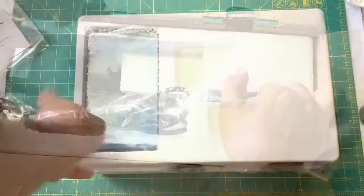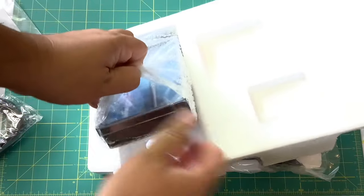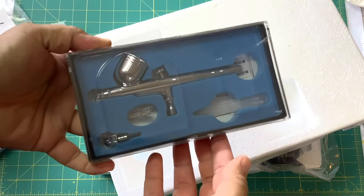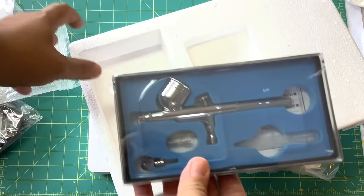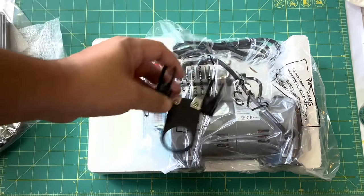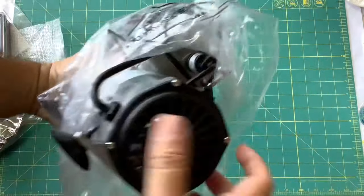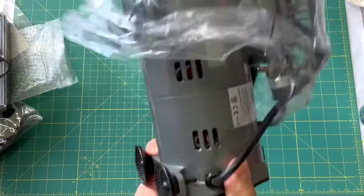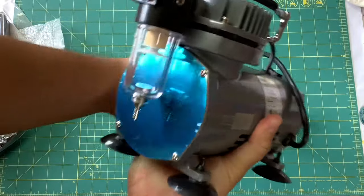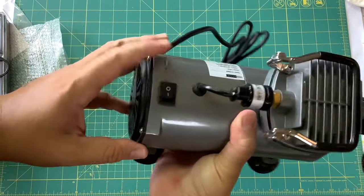Let me get this out of here. Here we go — this looks like the actual airbrush. Wow, that's actually really nice! And here's our compressor, an airbrush stand, and the main compressor body. Pretty heavy actually. Nice Vivo Home moisture trap, a gauge, and an on/off switch.